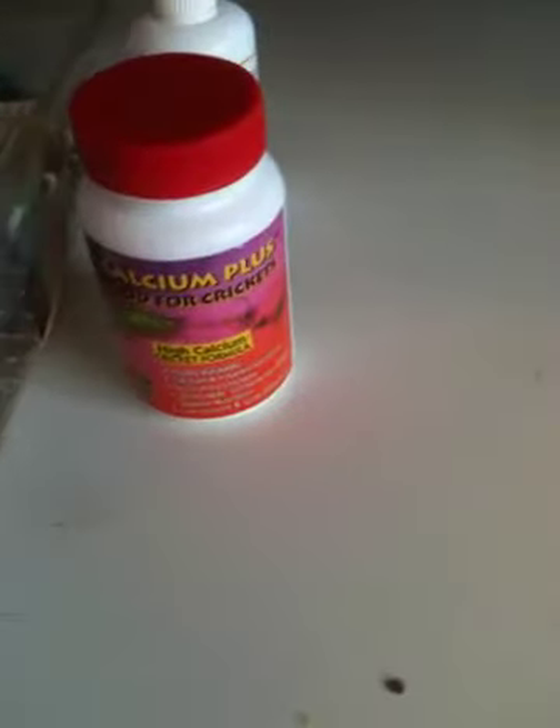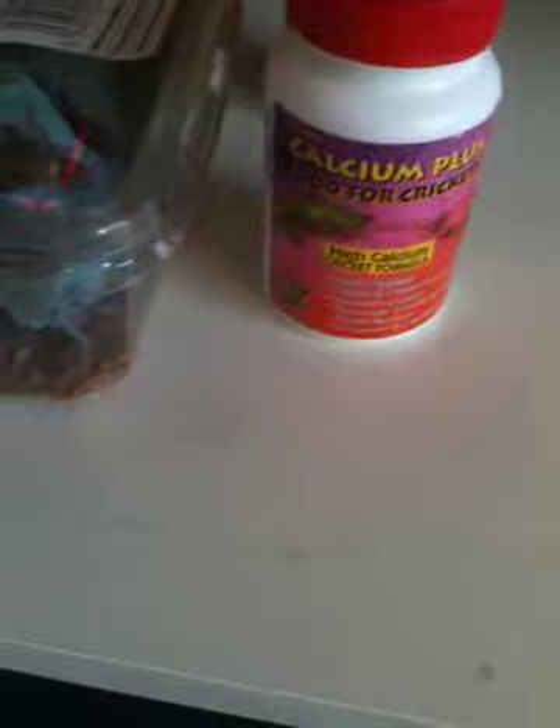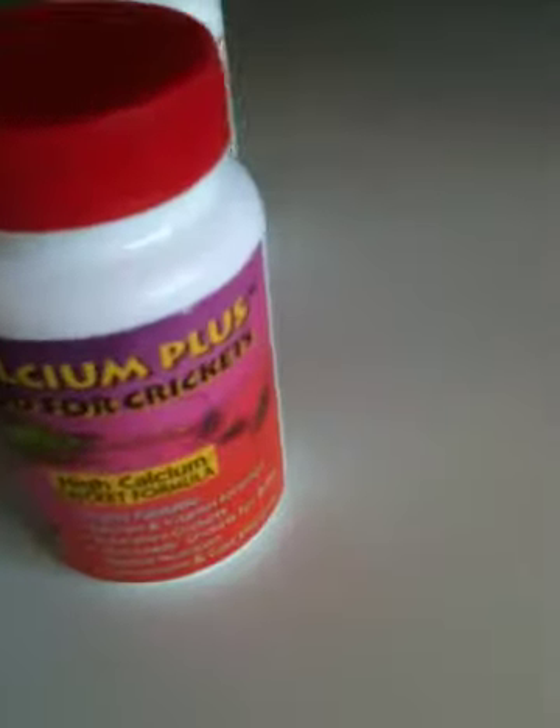I've also bought some crickets because he doesn't seem to like the black ones as much — my tarantulas and my lizard eat all of the black ones, but he doesn't as much. So I'm actually going to try and feed him one of these in a minute.